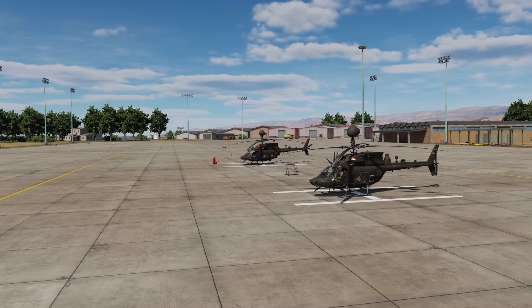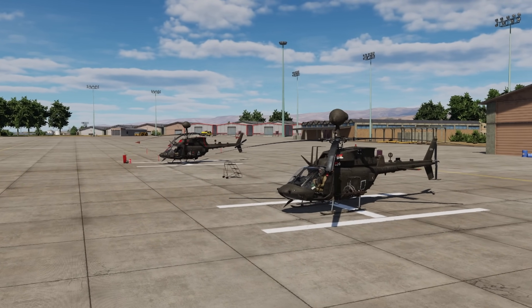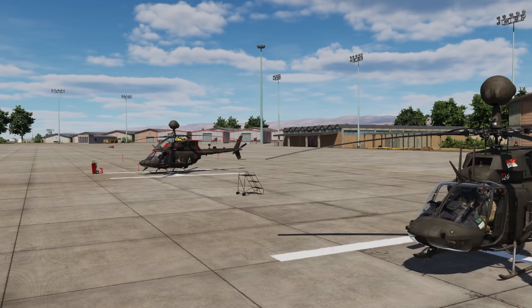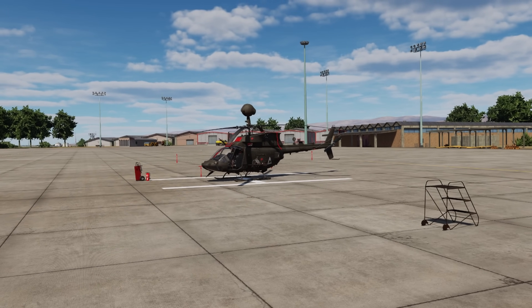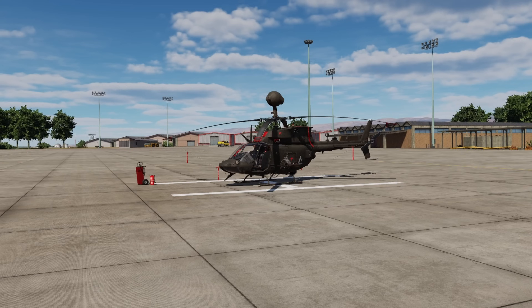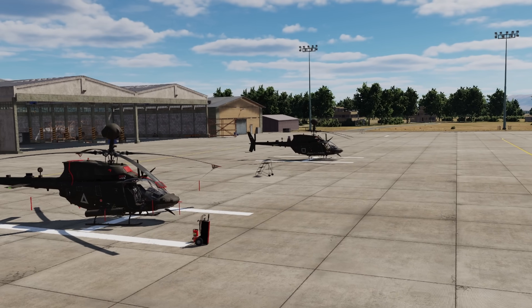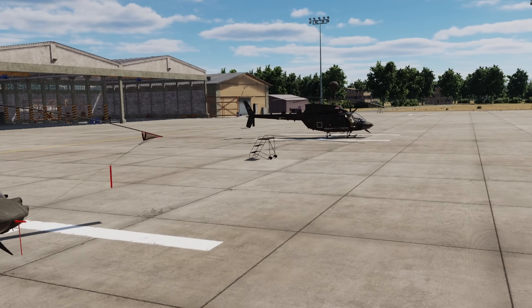Alright guys, welcome to The Flight Line. Today we're going to take a look at the OH-58 Delta Kiowa Warrior and the ASE, or Aircraft Survivability Equipment, which is a fancy way of saying the electronic warfare equipment on board the aircraft. We essentially have some different options based on era and we're going to talk about these in detail. Keep in mind, I do not want to go to prison.